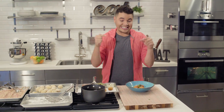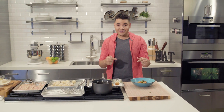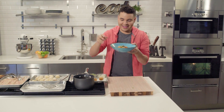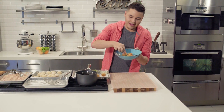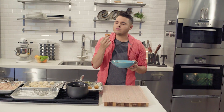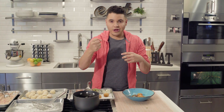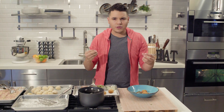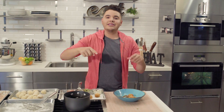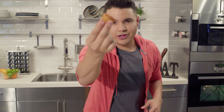My favorite part — it's time to try these croquetas. Get some of that guava sauce. You have the nice sweetness, you have the crunch, you have the savory, you have the saltiness — all of these flavors in your mouth. Bam. If you like this recipe, go online, subscribe, like, comment, and eat croquetas.